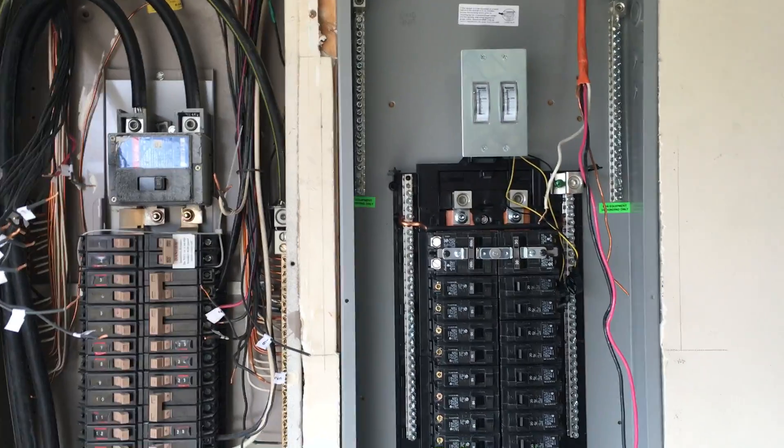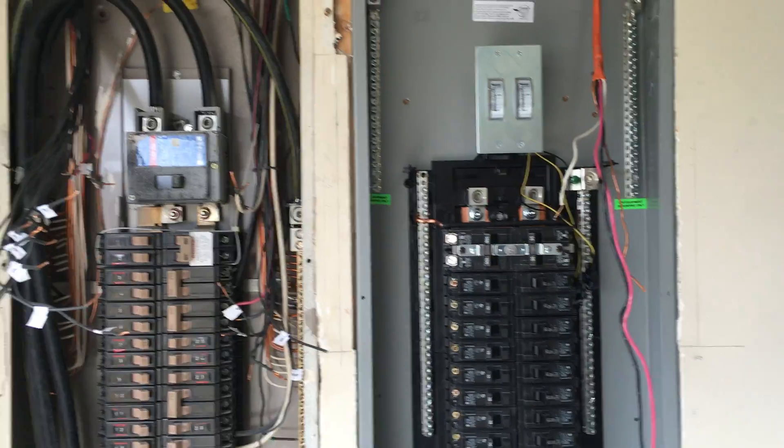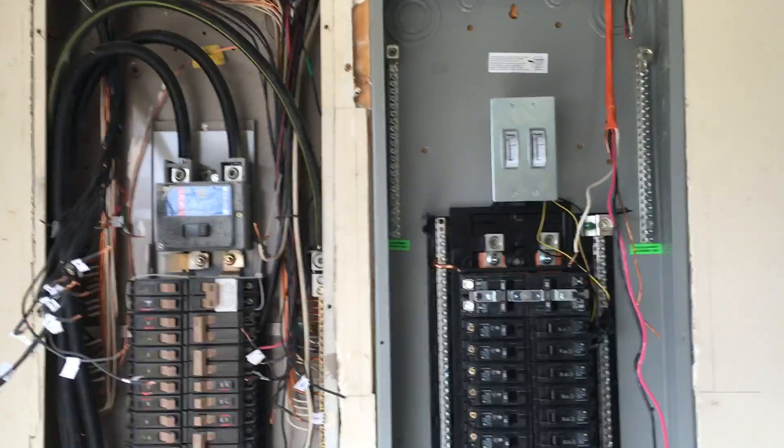At some point this has to be inspected, and it makes things a lot easier if a licensed electrician did the job. Okay, take care.